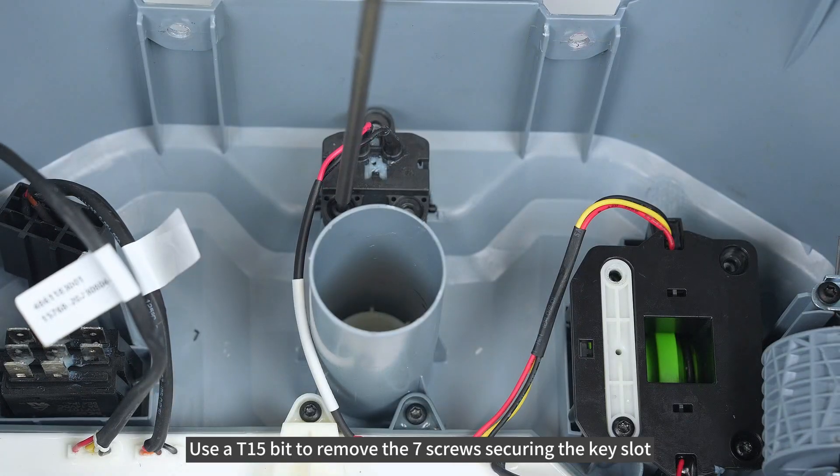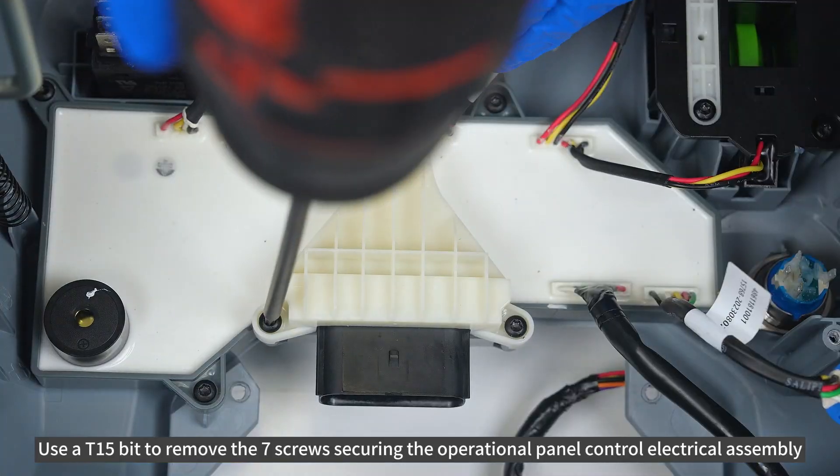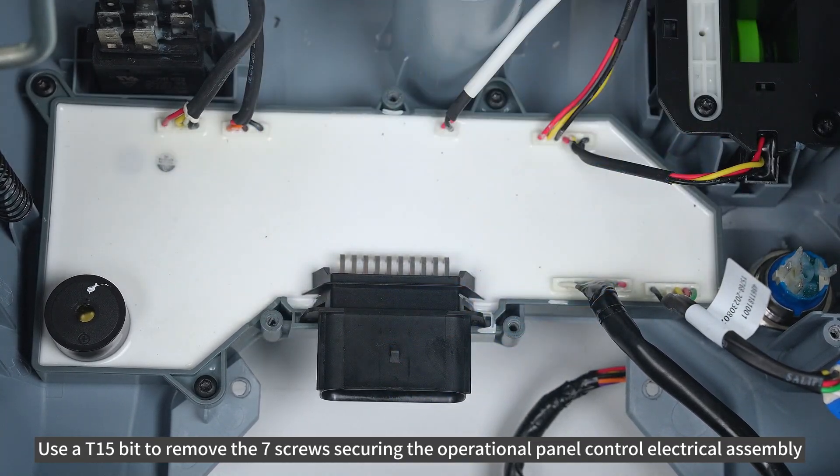Use AT15-bit to remove the 7 screws securing the key slot. Use AT15-bit to remove the 7 screws securing the operational panel control electrical assembly.